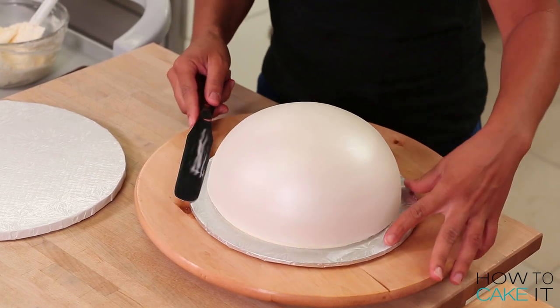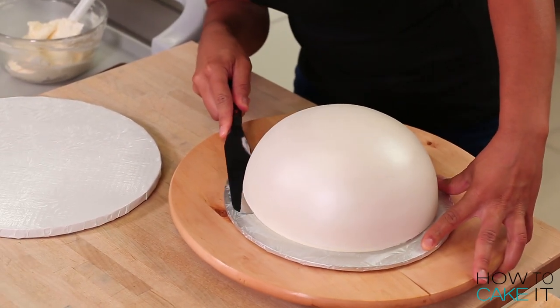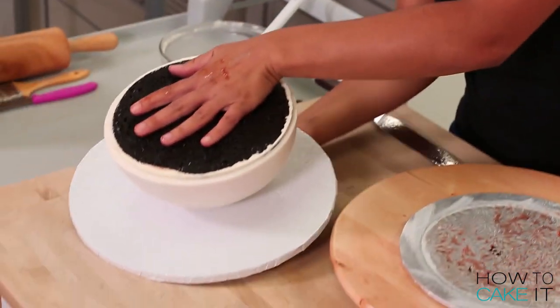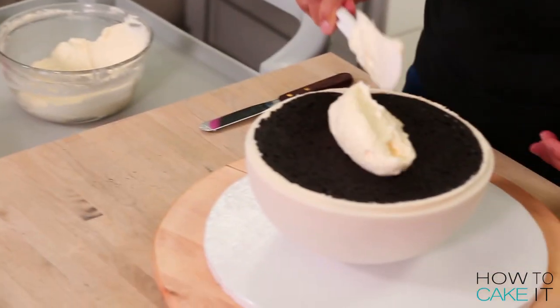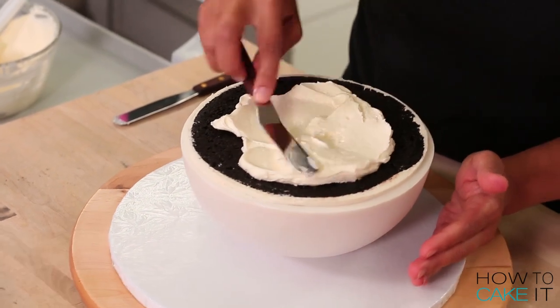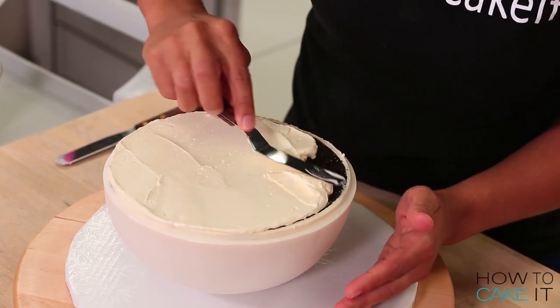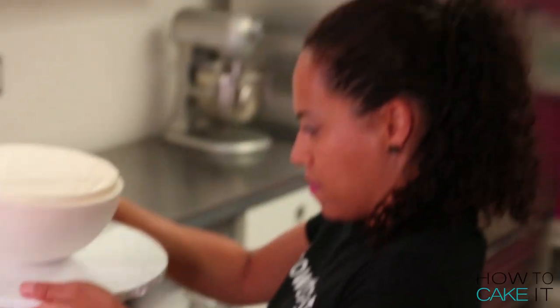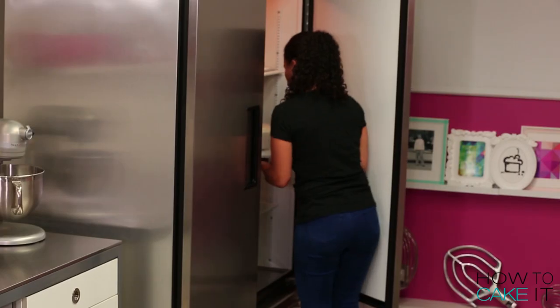It's time to fill this cake and put it together. I smoothed on a quarter-inch layer of Italian meringue buttercream. I really didn't want the buttercream to smoosh out when I added the other sphere on top because it's heavy. So I took that bottom half and put it in the fridge to chill and let the buttercream set before adding the top cake. So smart. I may not know Pokemon, but I know cake.